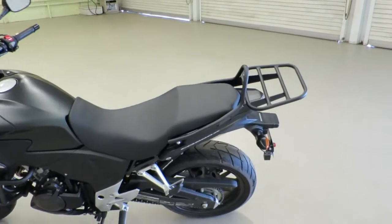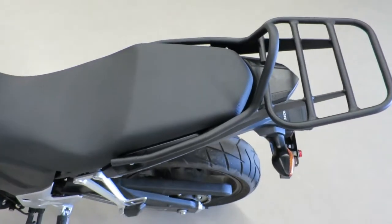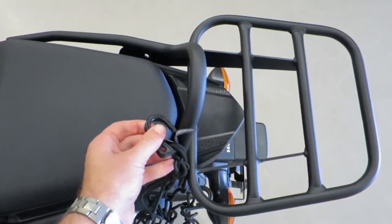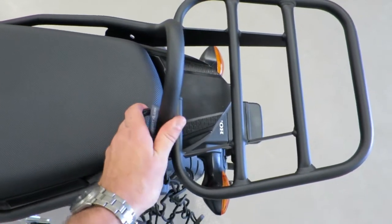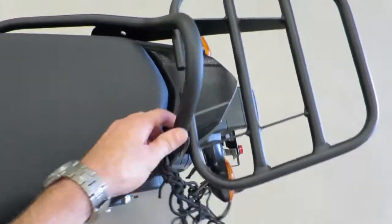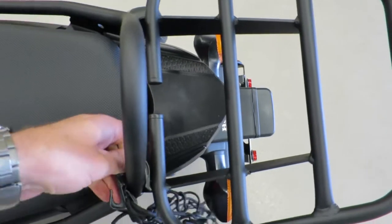It's reasonably attractive on the bike. One of the reasons I went with this one is it has a tubular frame, so you can easily clip-on a bungee net, or whatever you need to strap stuff down.